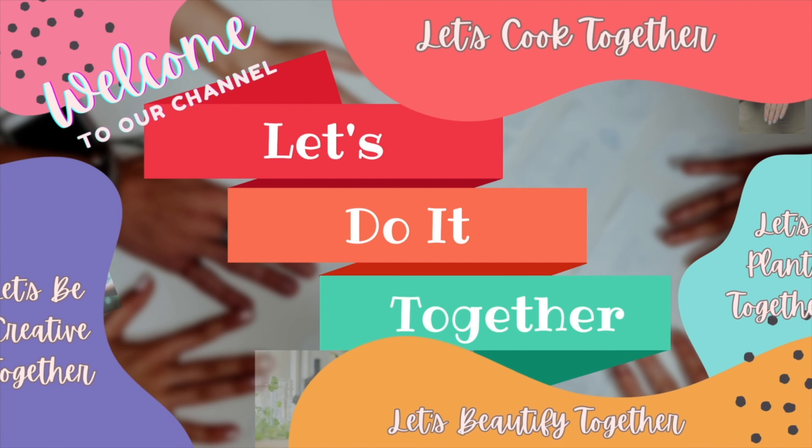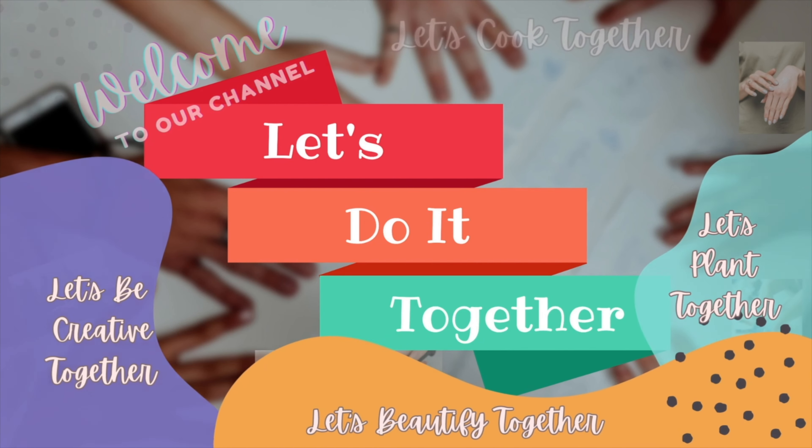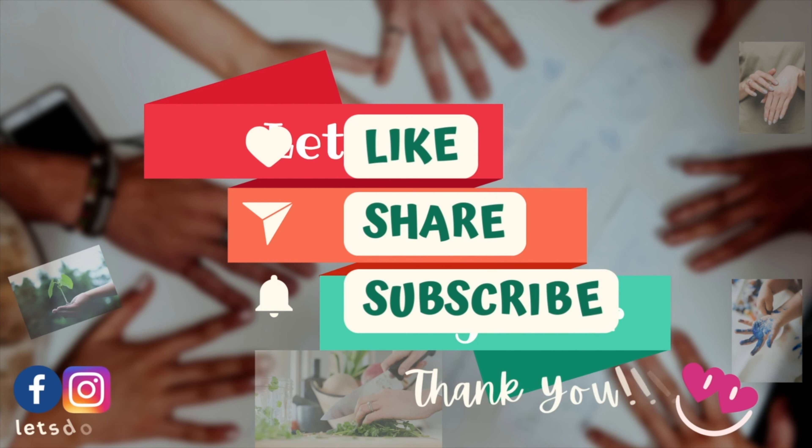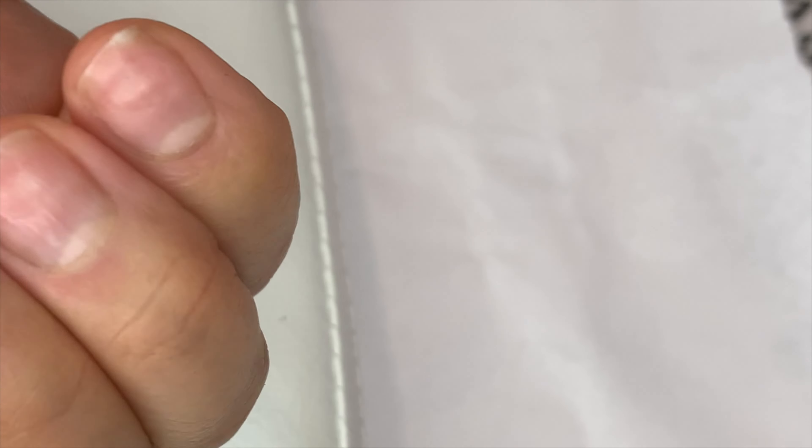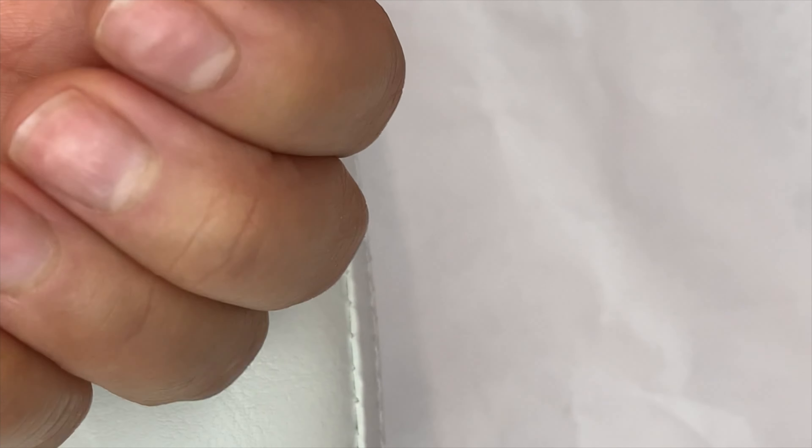Welcome to our channel, let's do it together! Today I will show you how I'm going to prep my nails. First, I want to sanitize them — it's all about our health. Just make sure the nails are free from any kinds of germs, because we're going to fill them later with gel. This is just a quick manicure.